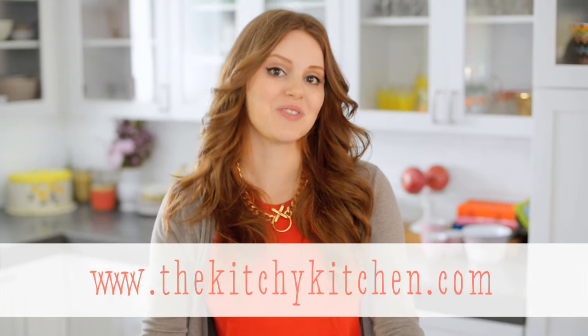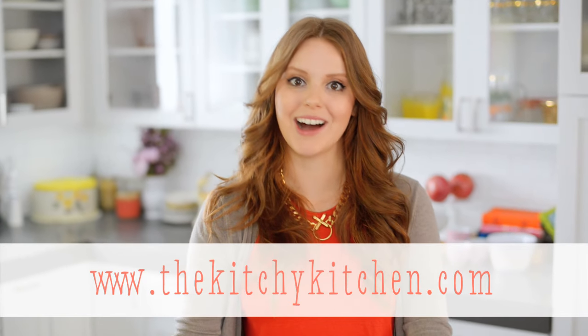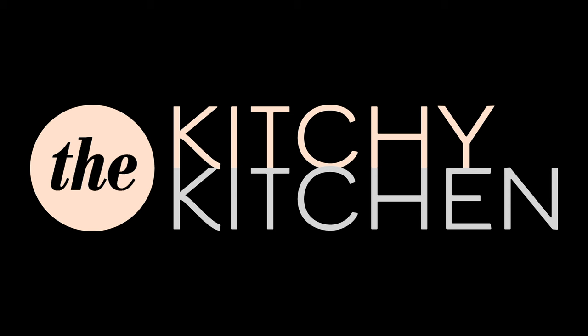So I hope you enjoyed learning how to make a proper cup of tea. For recipes featuring this technique, check out my blog, thekitchykitchen.com. Thank you.